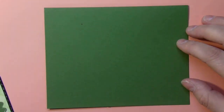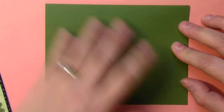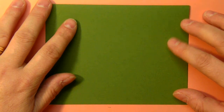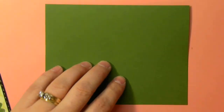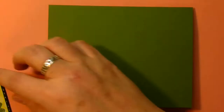I started out with a green cardstock. This cardstock is Stampin' Up! and it is called Garden Green. I took an 8½ by 11 cardstock, cut it at 5½ inches, and folded it in half to get a standard A2 size card.